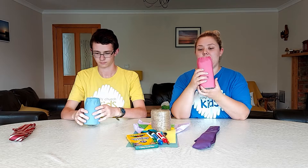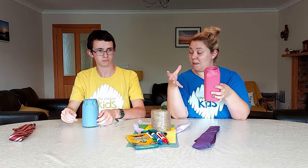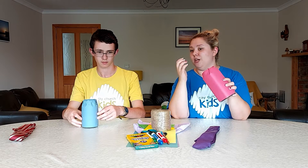The next thing we're going to do is make some time capsules. A time capsule is basically something — like a jar, a box, or any container — that you put things in that represent a time in your life or a group of people's lives. Sometimes they are buried for someone to open in a hundred years. Ours are going to be for you to open at the end of the school year.